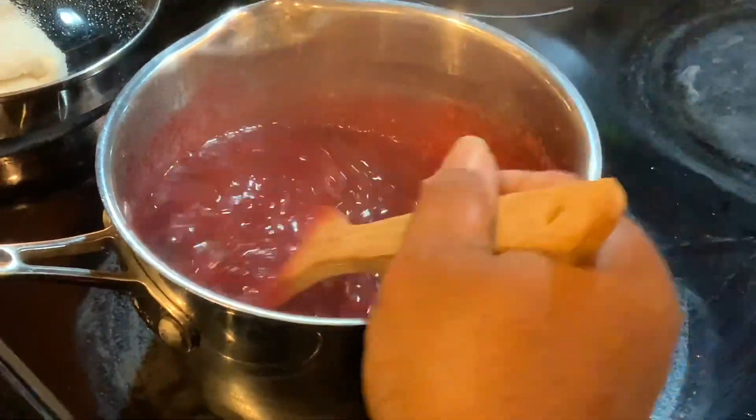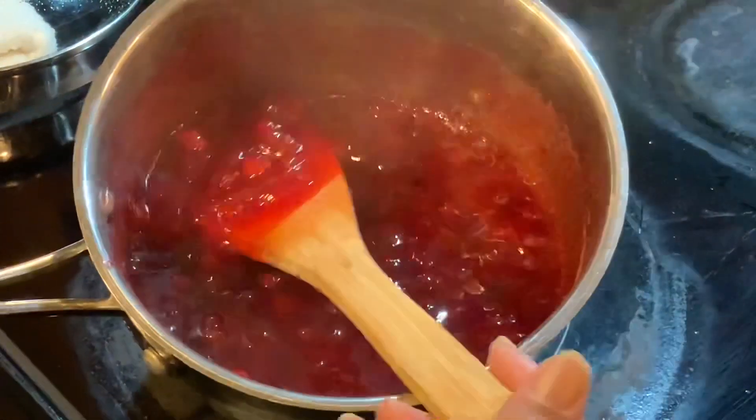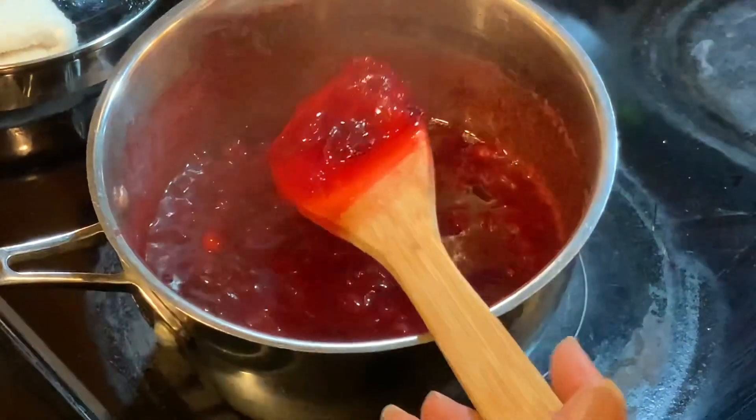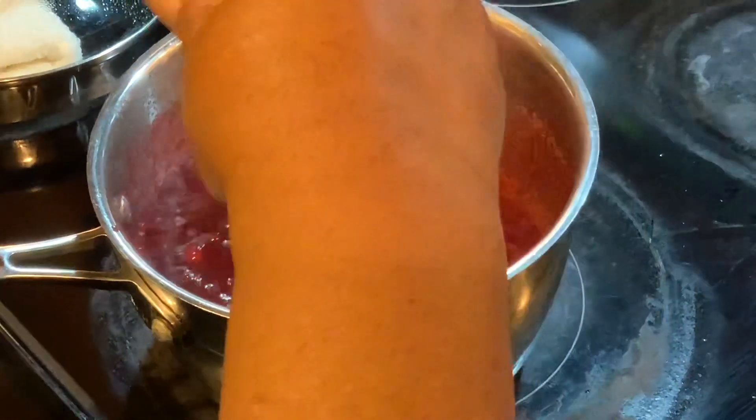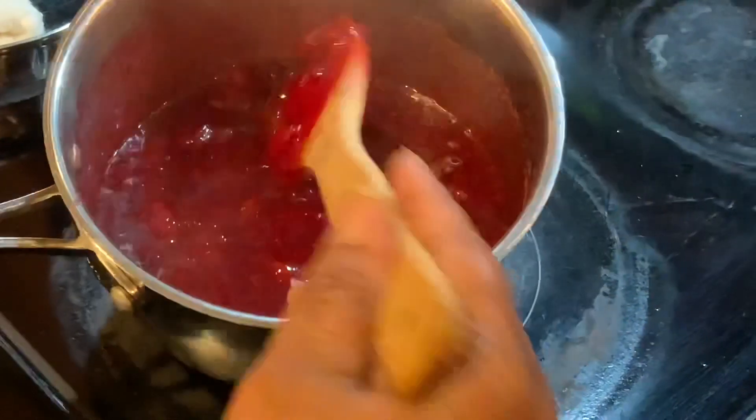I'm going to put it in a bowl and allow it to sit overnight, and I'll show you what it looks like in the morning. You cannot mess it up — you've got three ingredients. Just make sure you don't burn it, and if you keep your stove on low, you will not burn it. See how it thickened up?